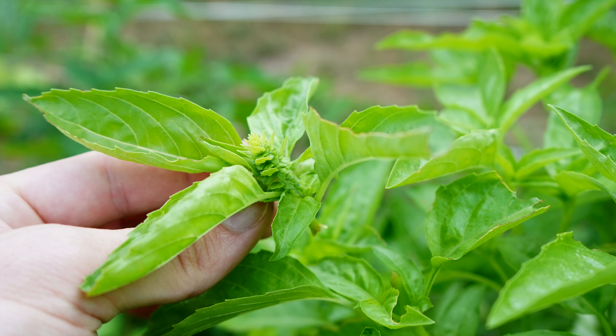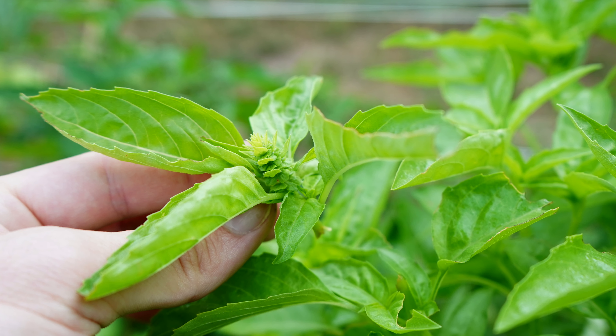Now if you see flowers starting to form on your basil, you definitely want to get rid of those right away. Even if you pruned yesterday, you should get rid of any flower buds before they start to form.